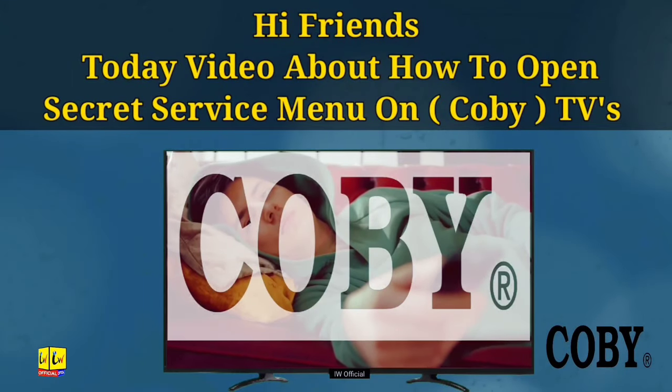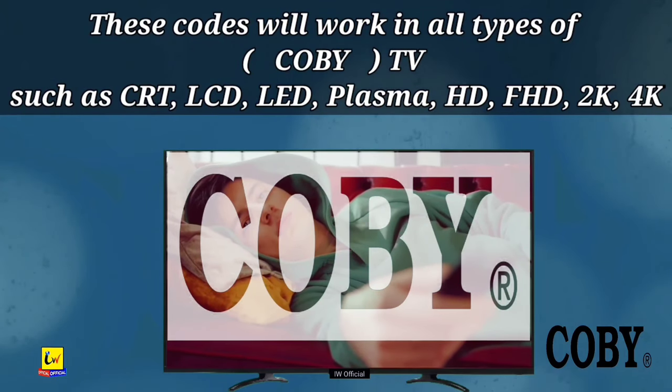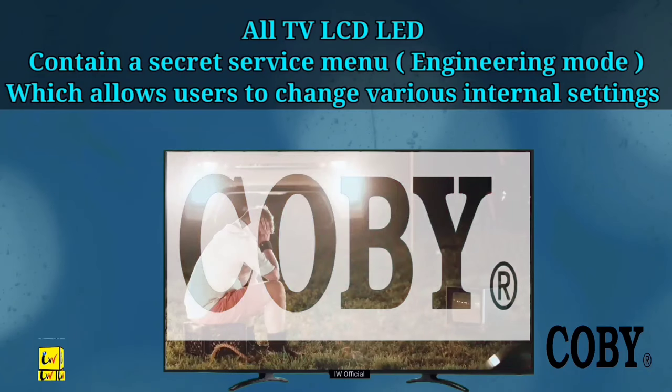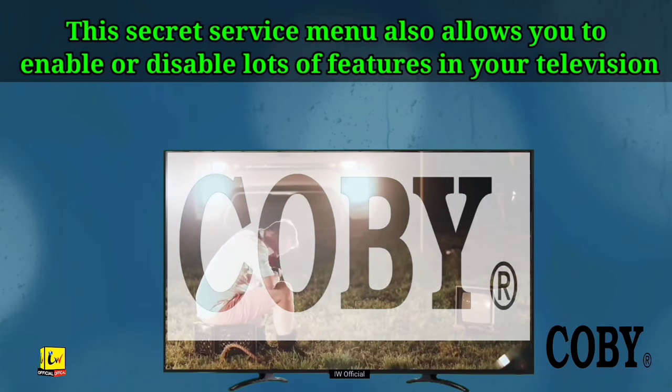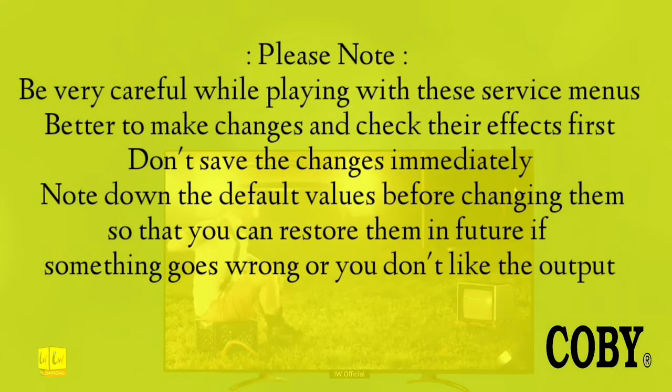How to open the service menu or factory store on Konka TV LCD and LED. These methods work on all kinds of Konka TV LCDs and LEDs, and can be used to enable or disable many features. Please note down and read carefully before applying these methods on your Konka TV.